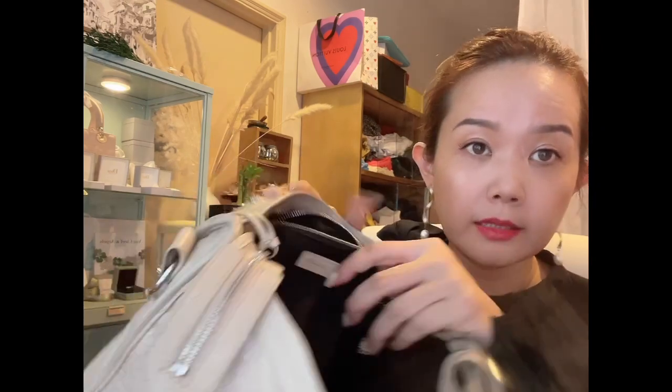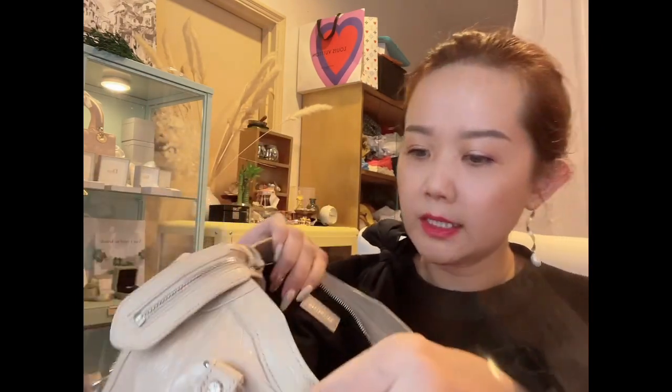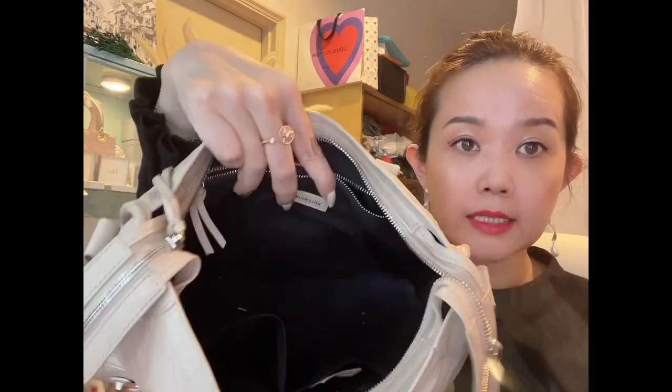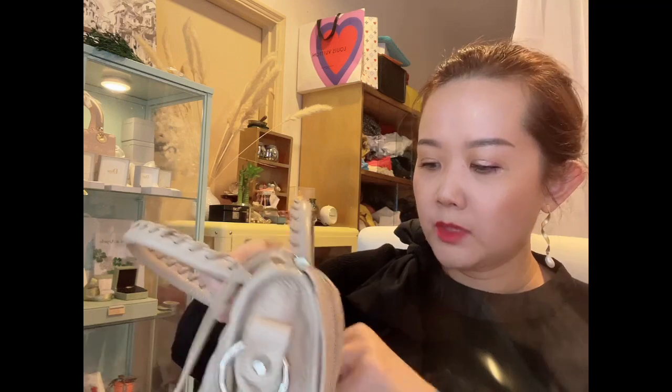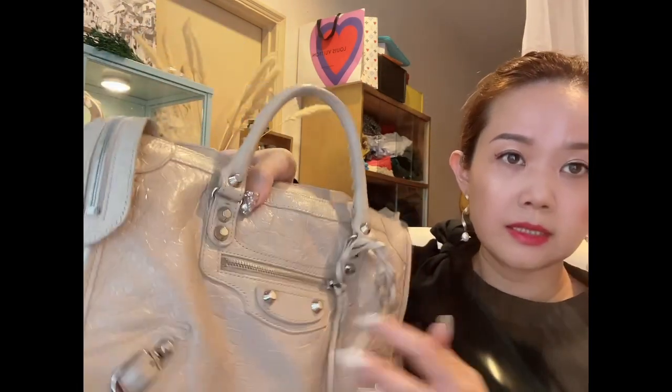The inside is lined in black fabric, so dust tends to show up. These are the original tags that came with the bag. Inside there's a zipper pocket with a Balenciaga label, and two additional pockets on the other side. It's quite a simple design. On the outside there's a pocket where I keep the mirror — I hardly ever use it — and there's also the extra tassel from the outer zip.